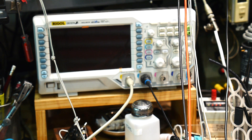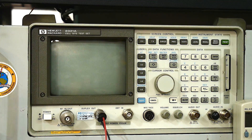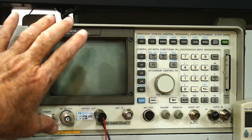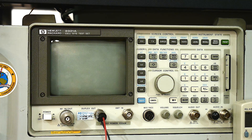The Rigol DS1074 is only good to 100 megahertz, so I can't look very far — it'd be nice to have a 500 megahertz scope, but that will be a limitation. The other instrument I'll use is a spectrum analyzer. The spectrum analyzer is an HP 8921A, and I'll just be using it in spectrum analyzer mode. Let's see what these NanoVNAs output.